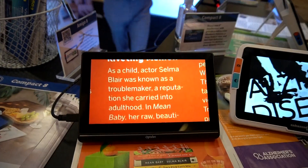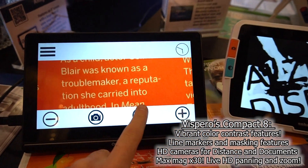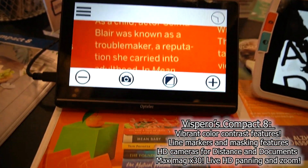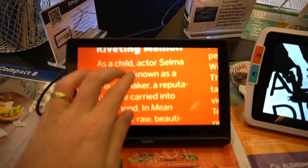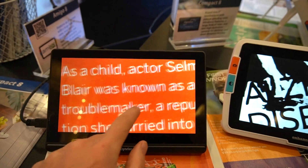Stopping here at the Vespero booth, looking specifically at the Compact Eight. This is an eight-inch fully touch screen, portable video magnifier with two standout features. First is dynamic contrast — with their new AI and algorithms, it makes it possible to read content that would otherwise wash out in high contrast mode. The other cool feature is live panning: when you are zoomed in, you're able to use the touch screen to pan around your material without having to move the actual device.